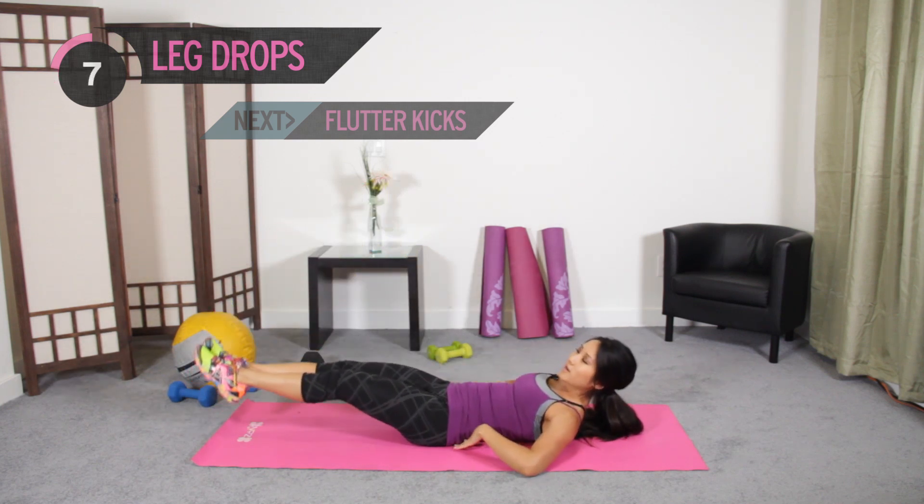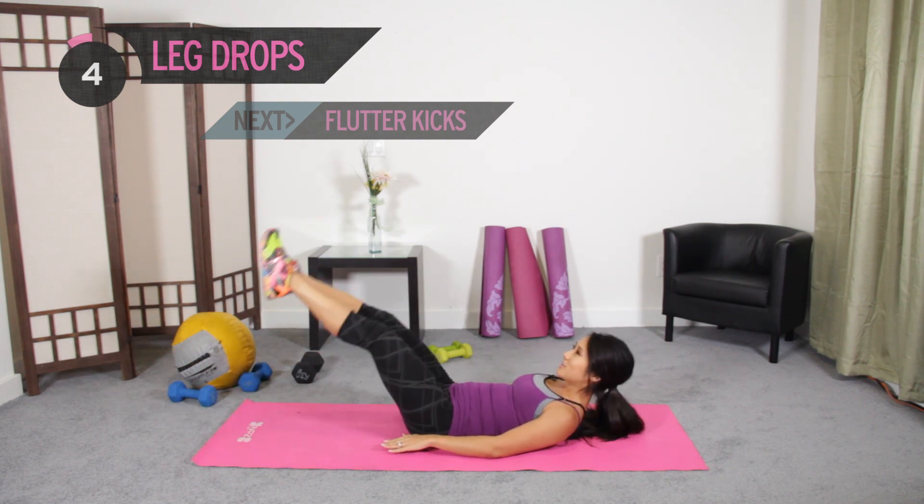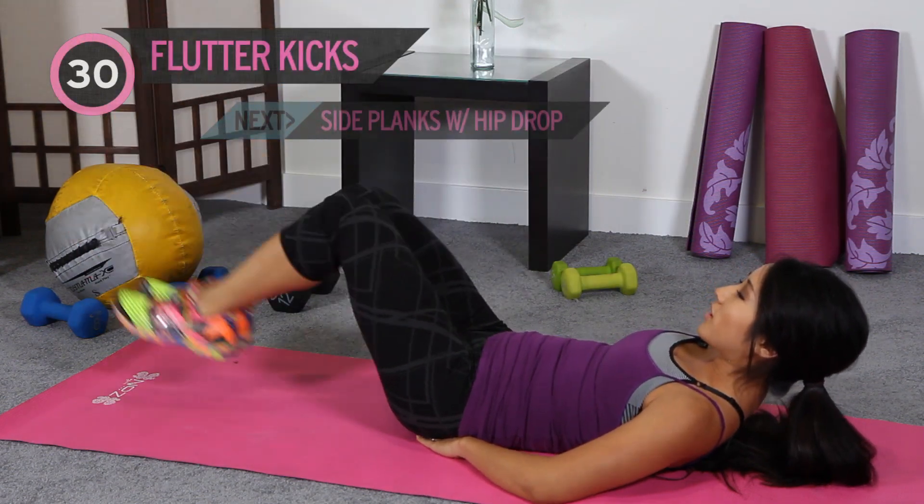If your lower back and the lumbar area starts to hurt, just take a break. Or you can put your hands under your hips. One more. All right, okay.